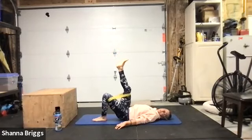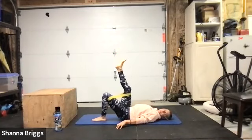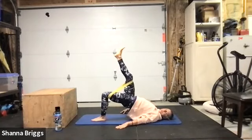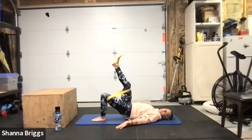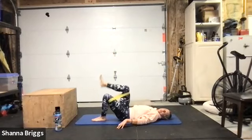Ten more seconds and then we'll switch sides. You're going to feel that hamstring of that left leg activate. Trying to squeeze the glutes, lift the hips. Two, one, and rest. Go ahead and switch legs — put the right leg down, extend the left leg up.